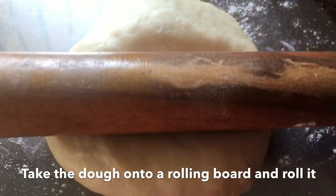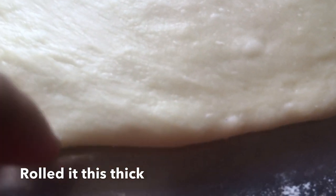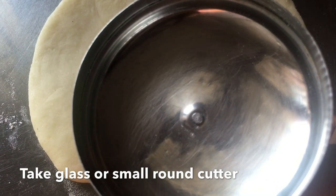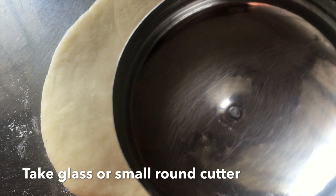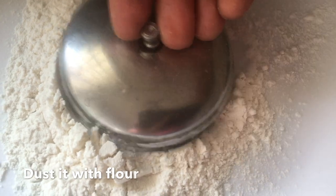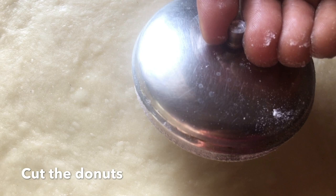I will also add a little more and mix it to make it thick. Then add a round shape. Add 3-3 glasses and add a little bit of maida. Cut it into a round shape.